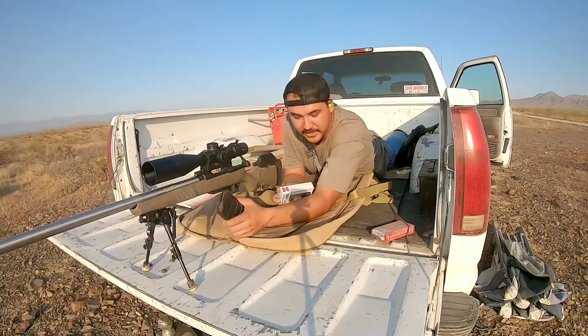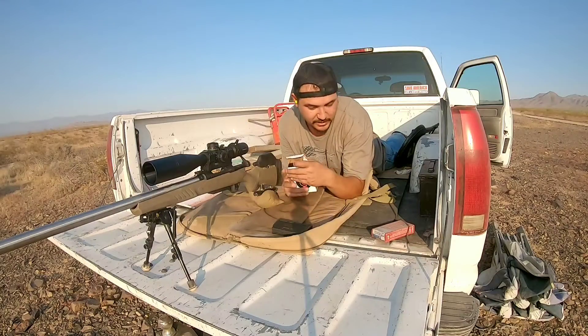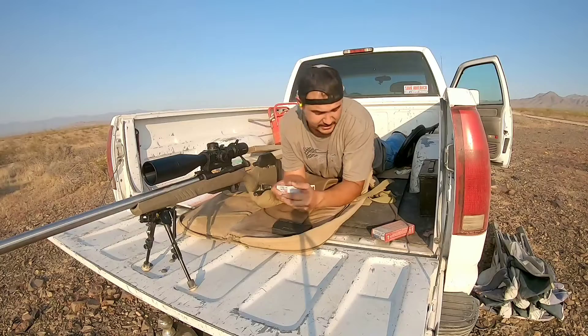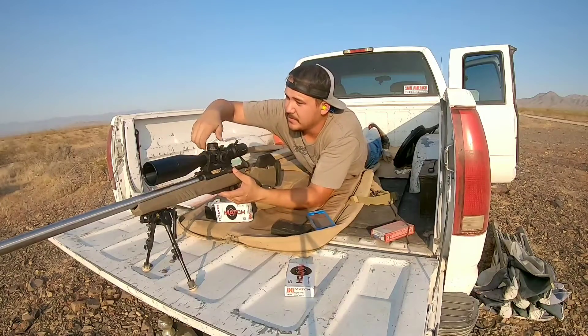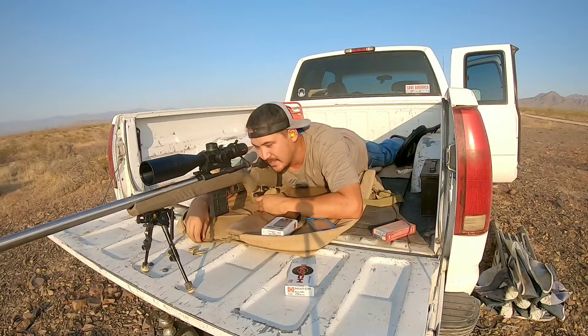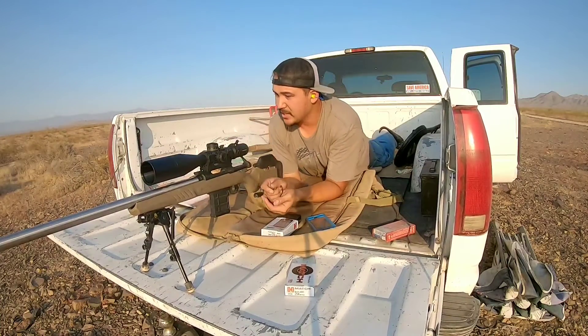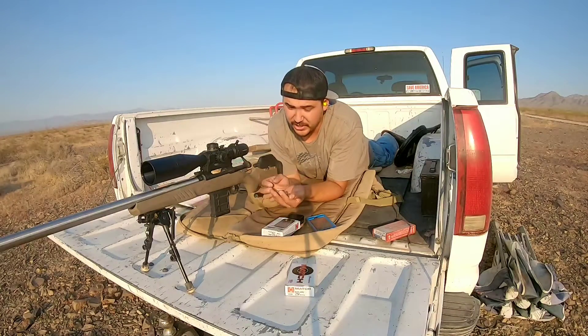We're at 1000 yards with the Savage 110 — 3R rifling, 1-7.7 twist — to see what kind of groups we can hold at this distance. Dialing 8.2 on elevation and roughly 1 MOA left. Looks like we've got a pretty decent group happening down there. That was 7 total shots — took 2 to get on target. Looks like my dope is going to be 8.1 MOA at 1000 yards with this rifle.